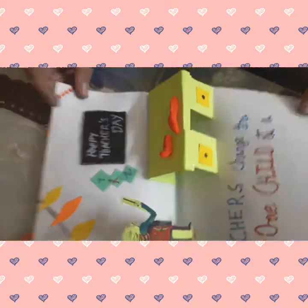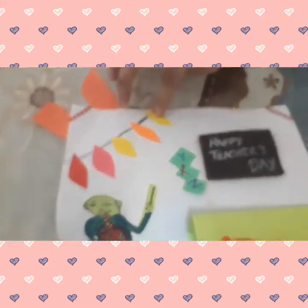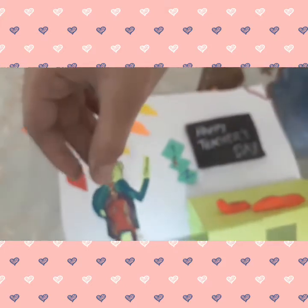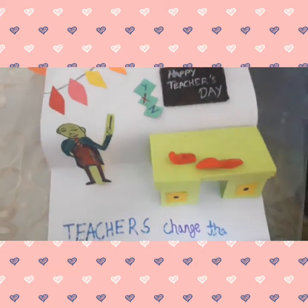So let's now open this card. As you can see, these are the beads and these are simple paper cuttings. This is cardboard and this is also just a sheet. And this we have written with the help of sketch pens.